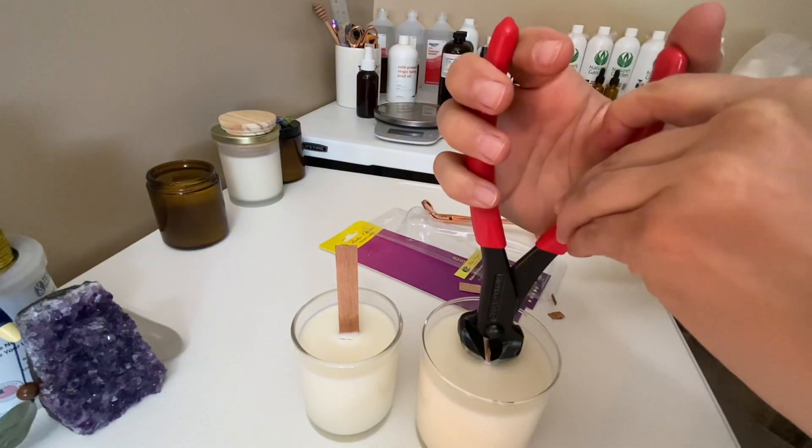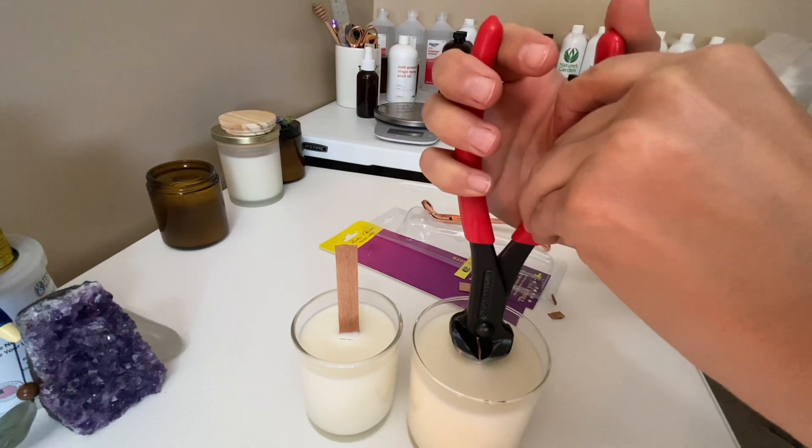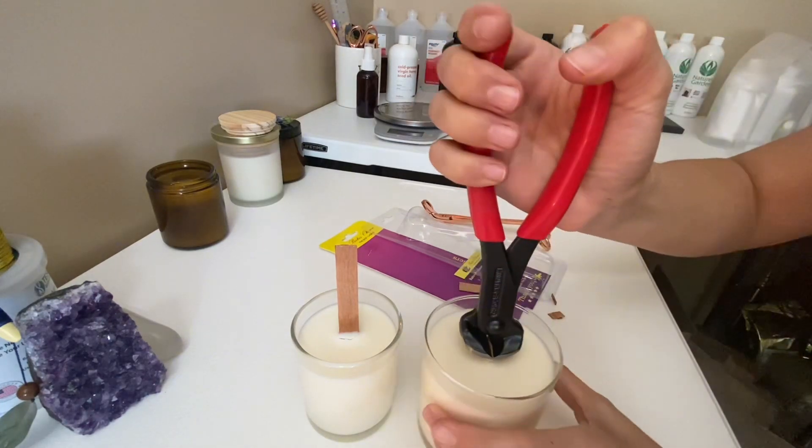This can obviously be used for so many different things, but I just use it for wicks, and it has been working perfectly. Very high-quality product.